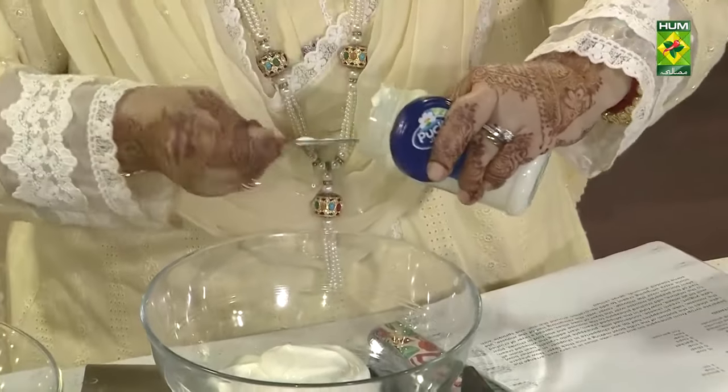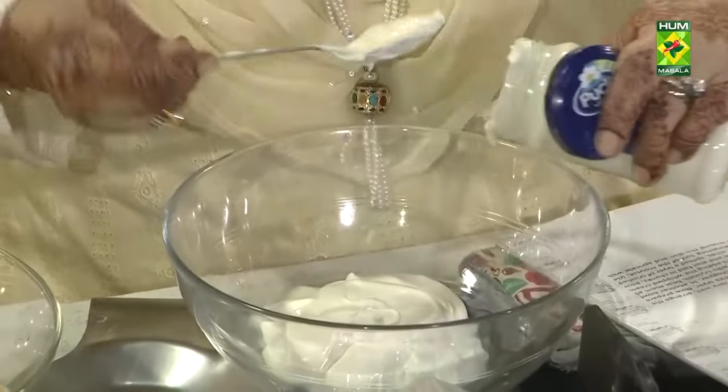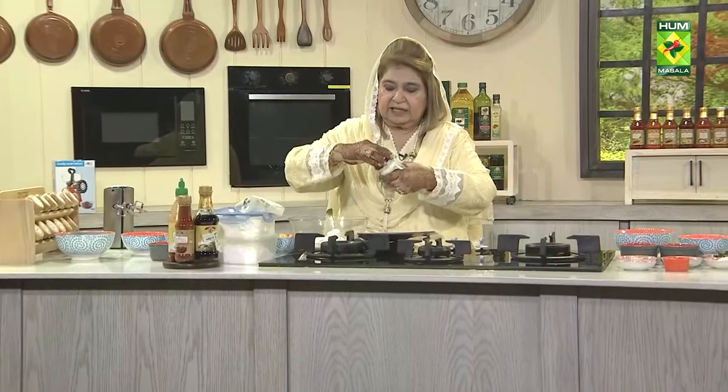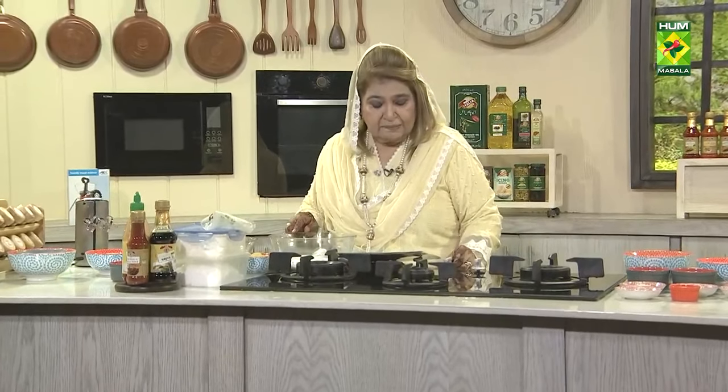Now I will take the cream cheese and put it in one bottle. I will add milk cheese which is the Italian brand — it is the condensed milk.